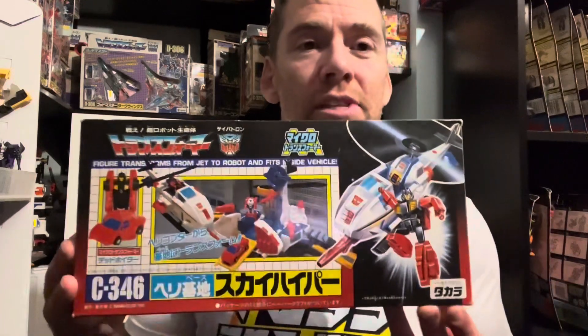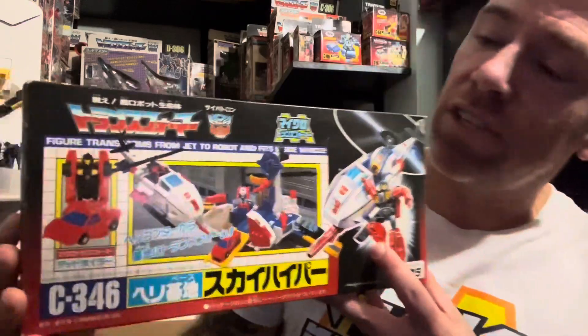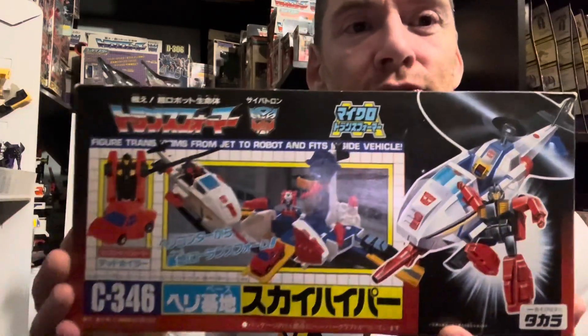So I'm going to tell you: the American one was the 1989 release of Sky Hopper, whereas in Japan in 1990 he was an Autobot and he was called Sky Hyper. This really needs a decent video on it, a decent review, so I'm going to get it done for you as soon as possible.